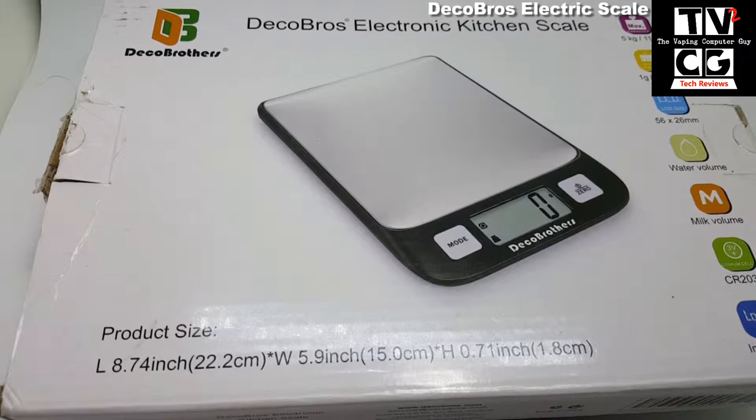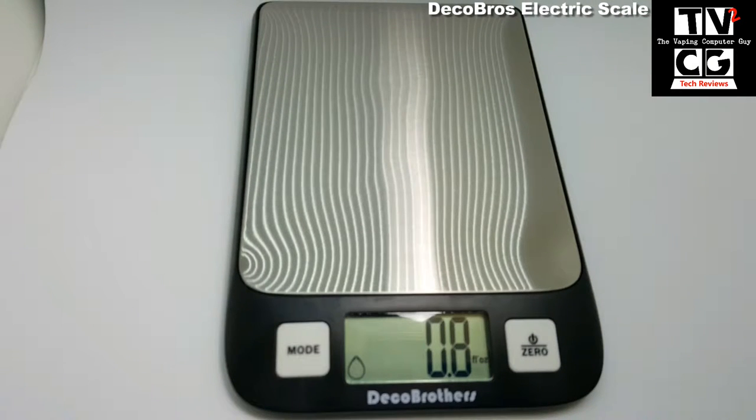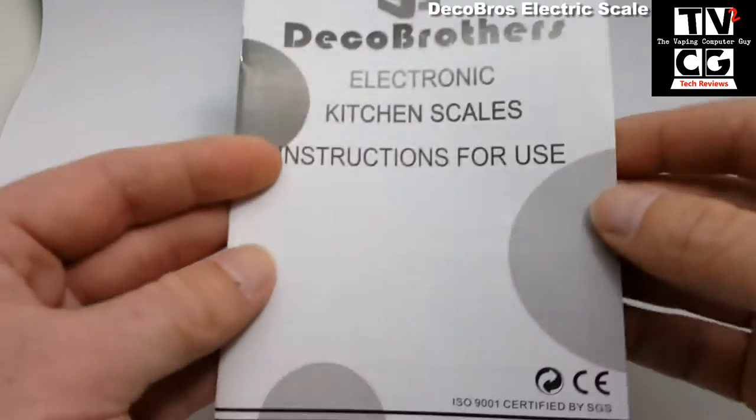Today we're going to take a look at the Deco Brothers Electronic Kitchen Scale. Being the vaping computer guy, I use this mainly for weighing out juice when making my own DIY juice, but this is a general scale. It is 8.7 inches by 5.9 inches by about three quarters of an inch high. The actual scale has a nice size base to easily fit small items like vaping juice, but you can also fit a bowl and so forth for kitchen use.